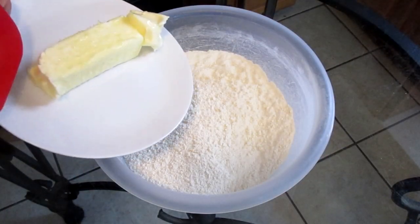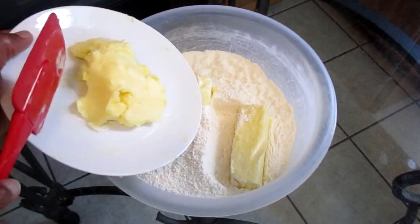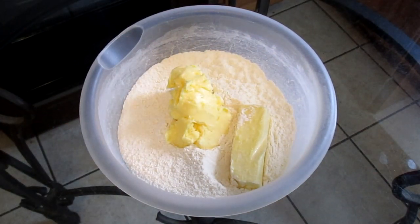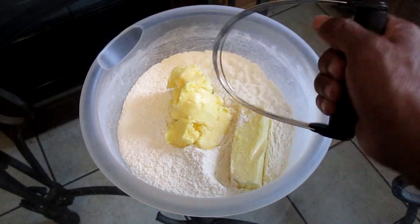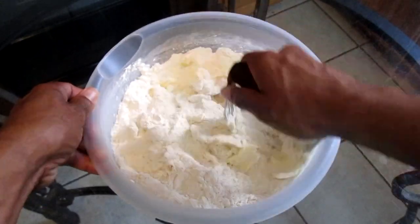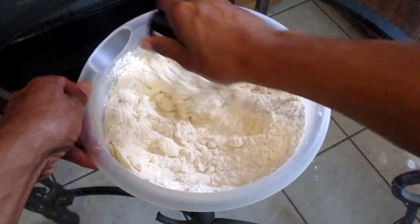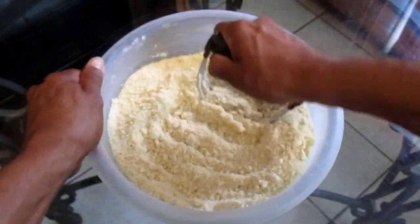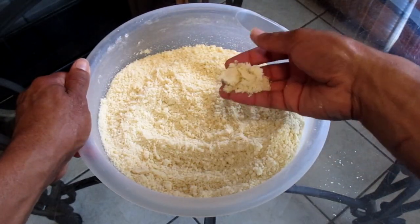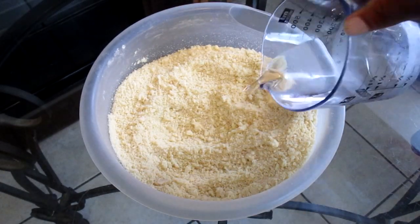Add nine tablespoons of unsalted butter at room temperature and nine tablespoons of vegetable shortening at room temperature. Take your pastry blender and cut the butter and shortening into the flour with the cornstarch until this mixture resembles coarse crumbs. Add half a cup of cold water.